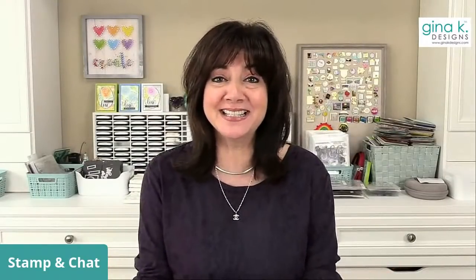Hey everyone, it's Gina from Gina K Designs and welcome to Stamp and Chat! I see people coming in from all over the country and all over the world. Lots of you coming from Kathy Zilski's live - I was over watching her live, trying to stay quiet. She started talking about my ink and I couldn't help it. I had to tell her I loved her and how talented she is, and then she gave me a shout out. Thank you all for coming over!